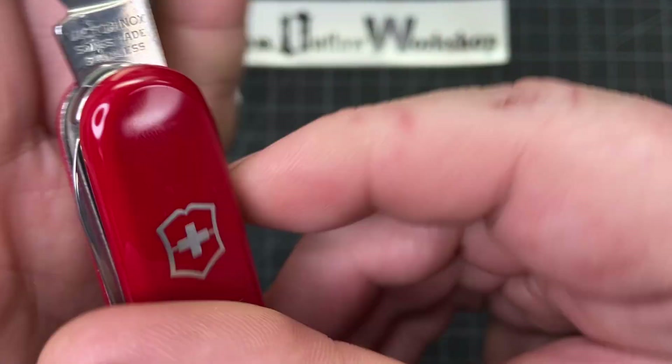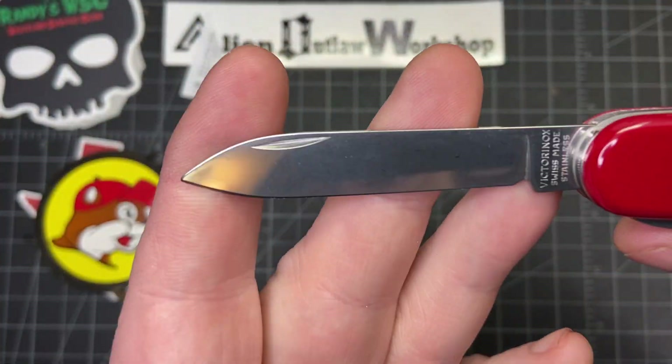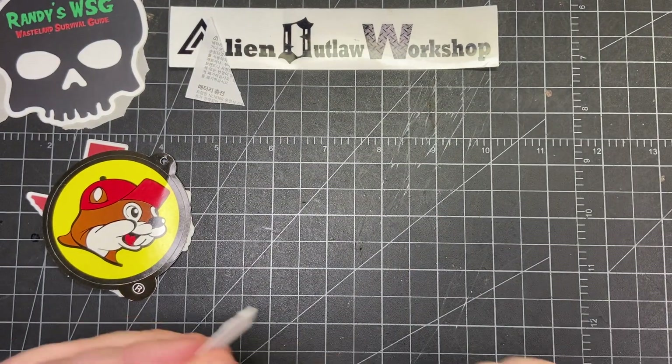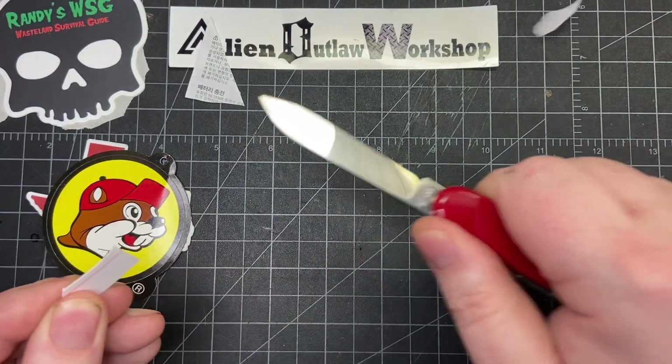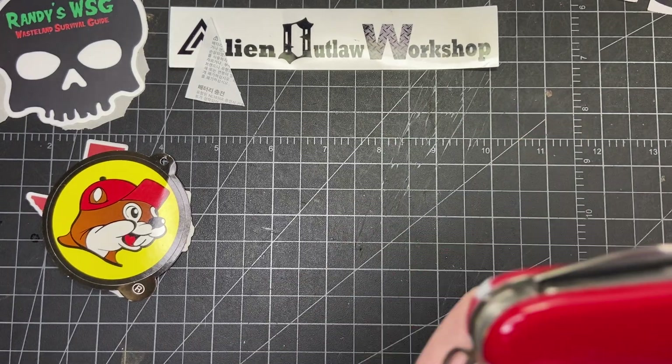Then you have the spear point blade. It's marked Victorinox Swiss Made Stainless, with an Officer Swiss stamp. Really nice spear point there, and it's very sharp. Good snap on it too.